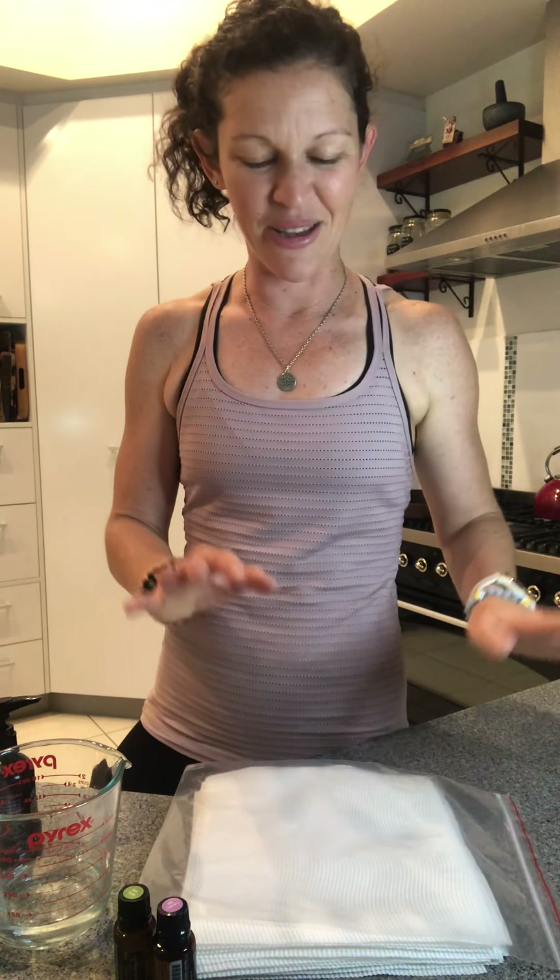Hey everyone, it's Bec here. I have got a really awesome little DIY recipe to share with you guys today. I am making up what I call a wet wipe shower.